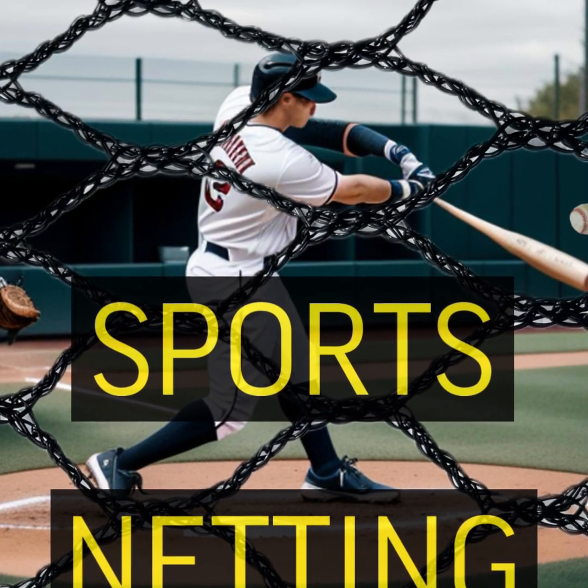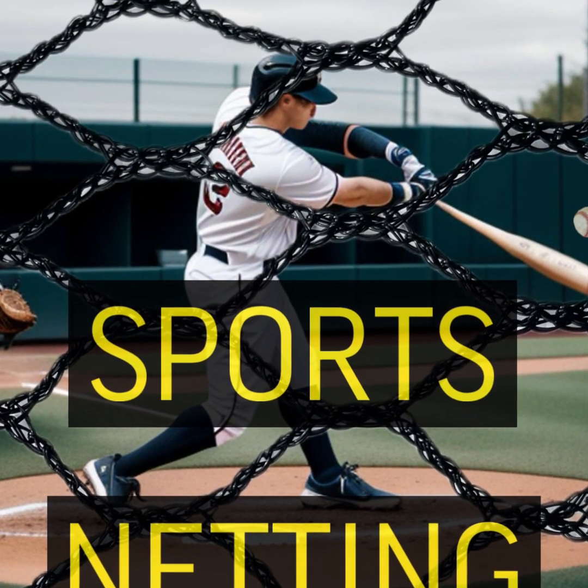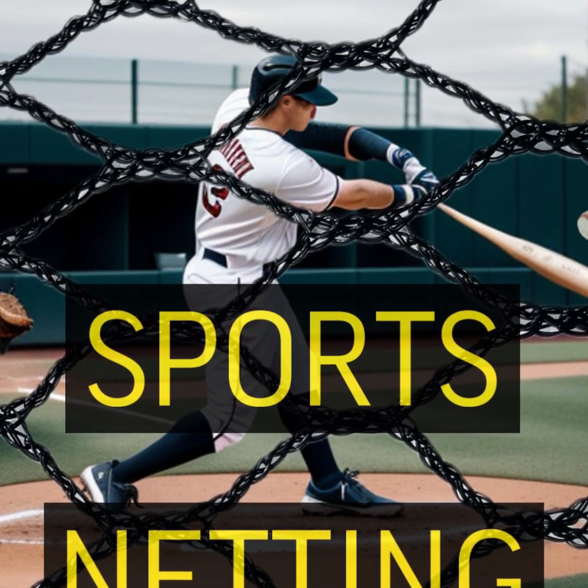Hello there. Just wanted to take a quick minute and give you an overview on sports nets. You may be looking for it, you may not, but sports nets are a way that a lot of people are using to help protect their fields and reduce stray balls.